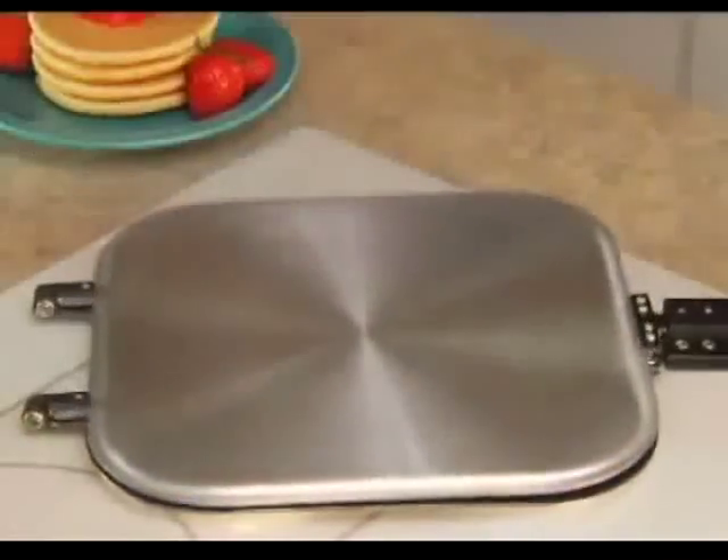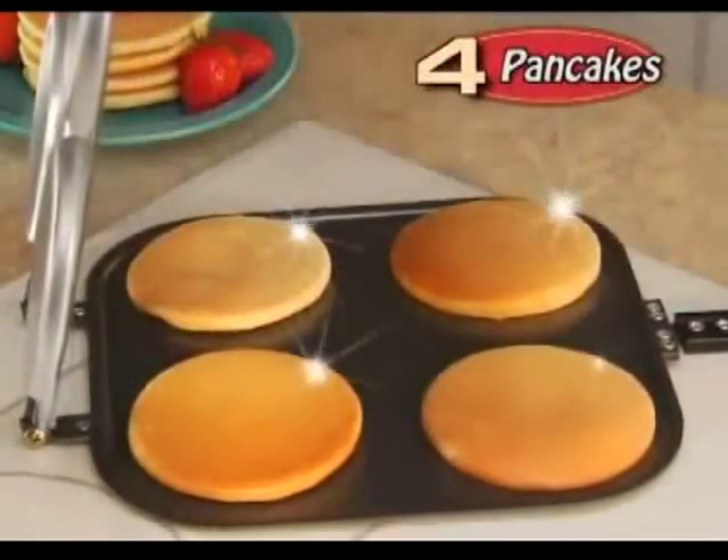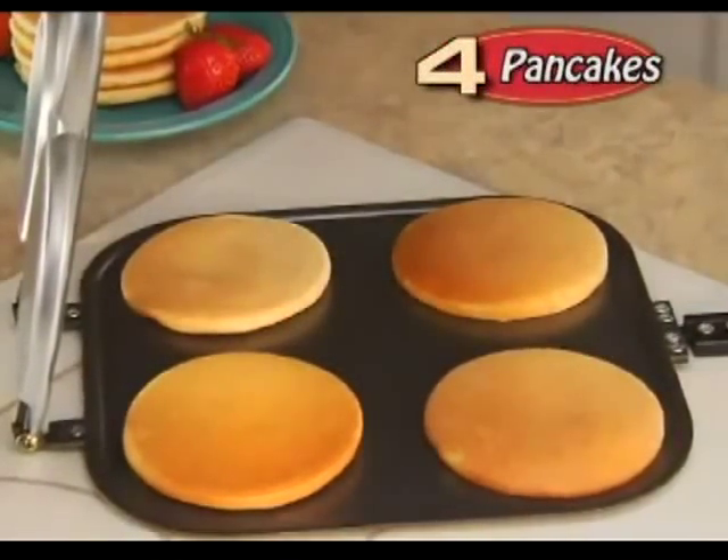Just add in your batter, close the lid, and turn it over. Wow! You've got four eye-popping pancakes just that easy.